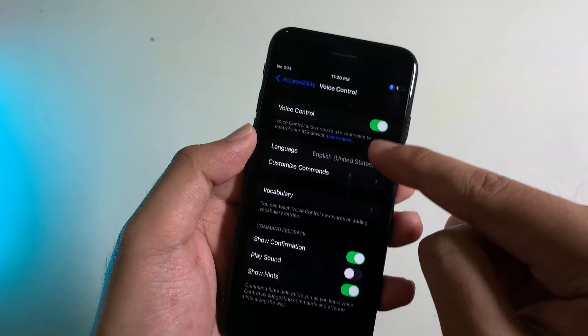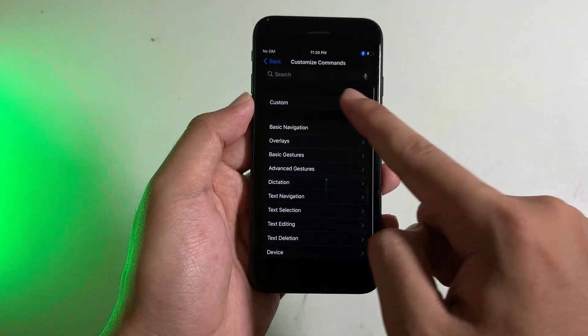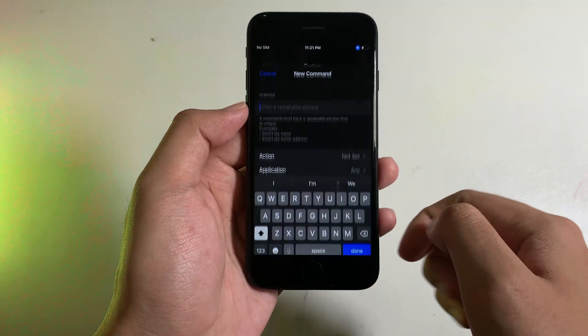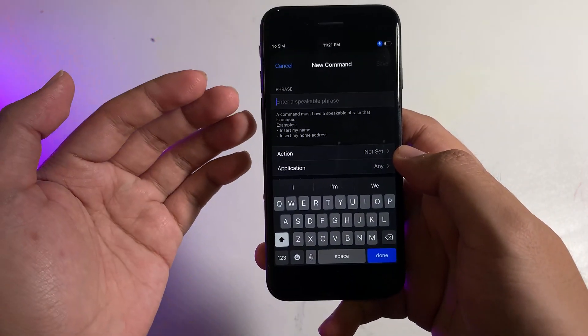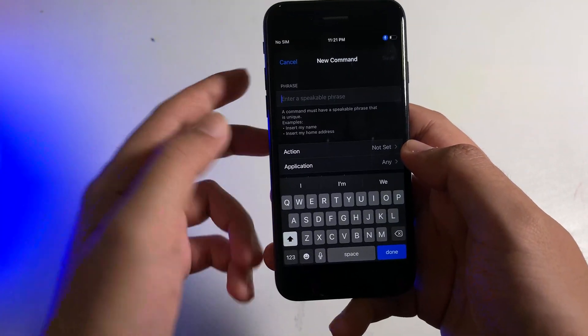Simply enable this button and then go to Customize Commands, go to Custom, and then you need to create a new command here. You need to say something that allows it to perform an action using your voice.